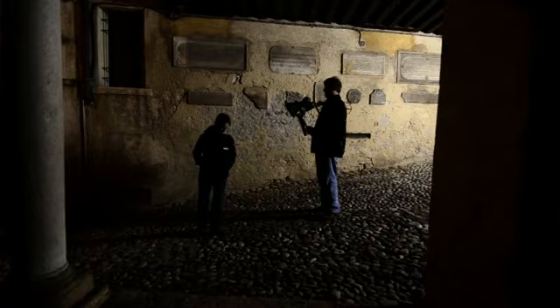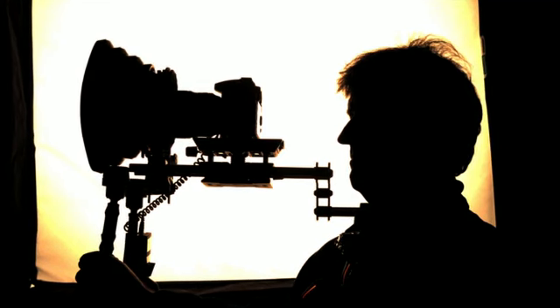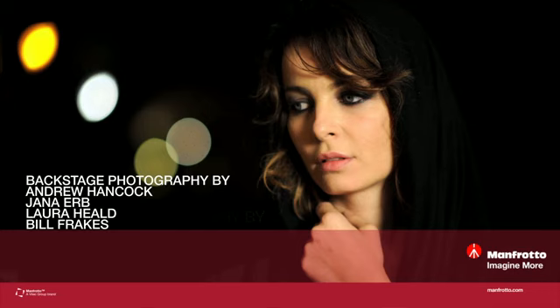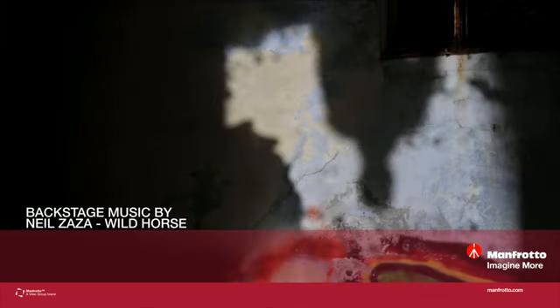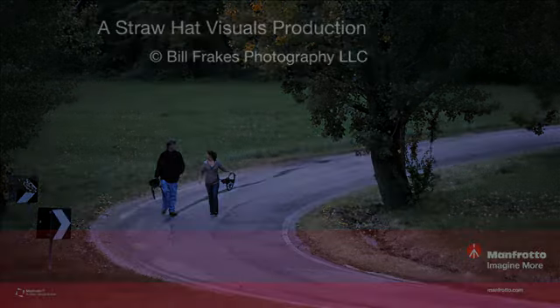I've never been a big fan of DSLR shoulder rigs. They're bulky and never seem to leave the camera right where I want it. Manfrotto has managed to streamline that component. Simpla is elegant and simple. It's well balanced and it's comfortable to use.